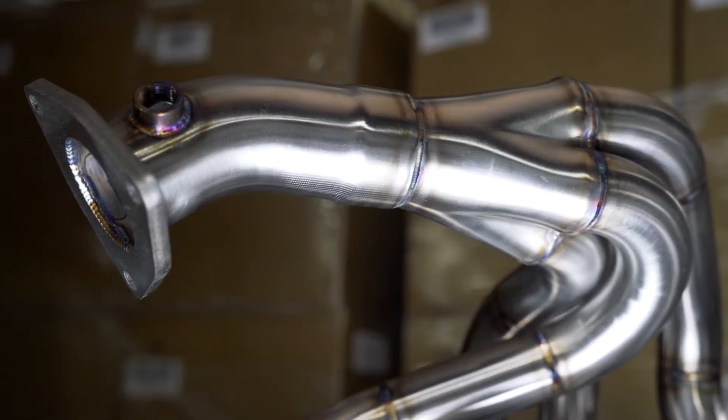We also designed it with a spiked merge collector to promote scavenging. These are hand ported, TIG welded, and they fit both the coupe and the convertible. Let's hear this thing riff and then we'll take a look at the data.